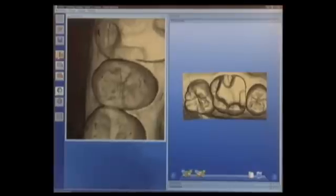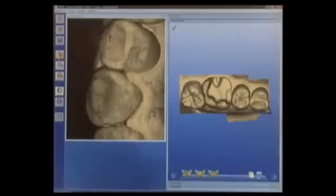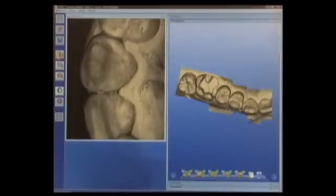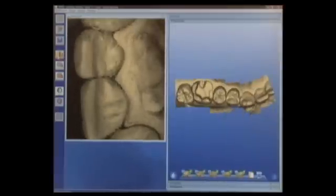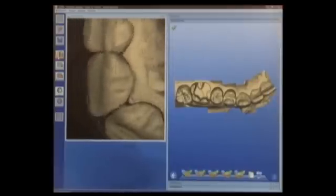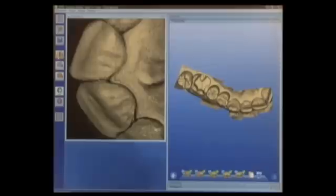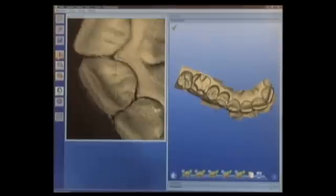Then as I move forward, I'm going to overlap by about 50%, stopping each time and allowing the capturing system to capture an additional image. As I do so, we'll see the model grow on the screen. We'll go all the way past the canine to lateral and central incisors, and again crossing the midline. Notice I'm also capturing a bit of the palatal area with these midline images.